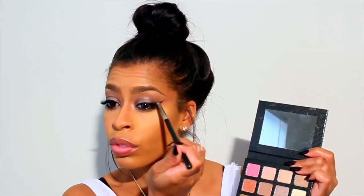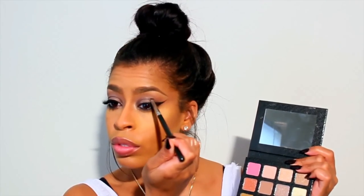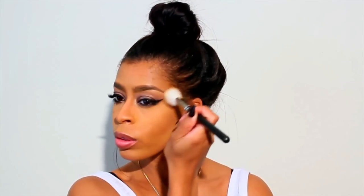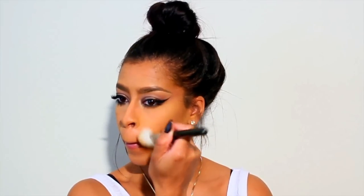For that wow factor and a little extra credit, we are going to take the color Healthy and tap it right in the inner corners of the eye. I just like to touch up on any eyeshadows to complete my look — using brush 168 by MAC Cosmetics, I'm just going to dust off any excess shadow.